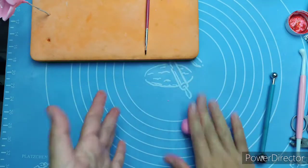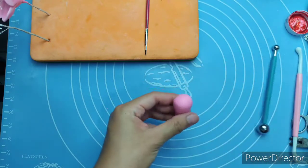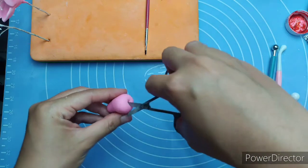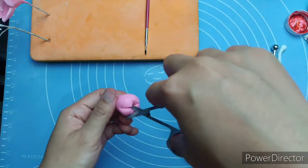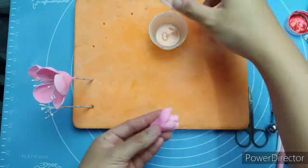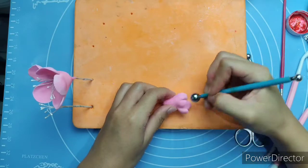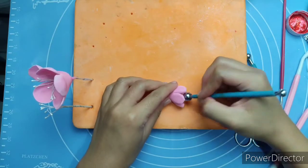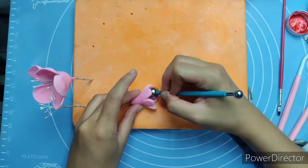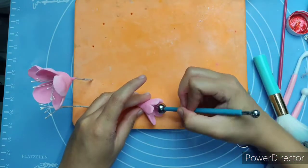We need to know how to make it because it's quite easy. I'll make the next one fast — just watch and follow along. I'm making a smaller version of the flower; you can make it bigger or smaller. I'm using a smaller ball tool for this one. Just make sure the ball tool doesn't stick on the gum paste, so brush it with cornstarch.